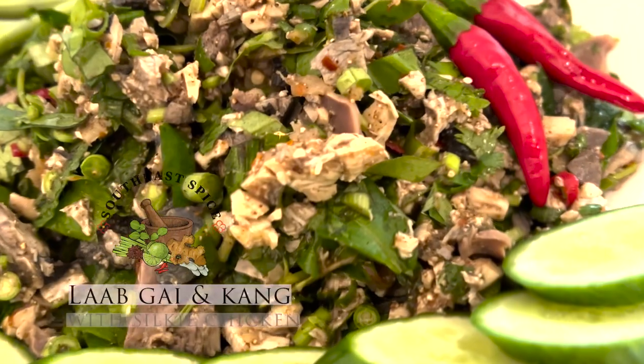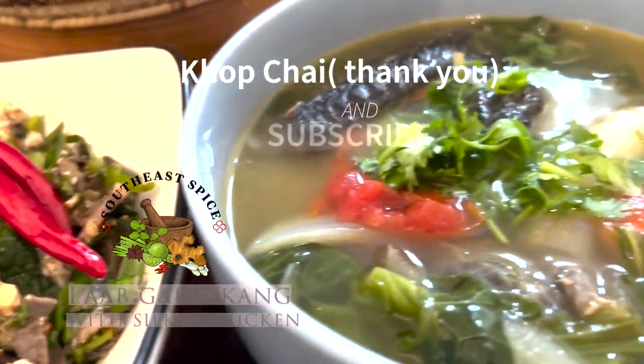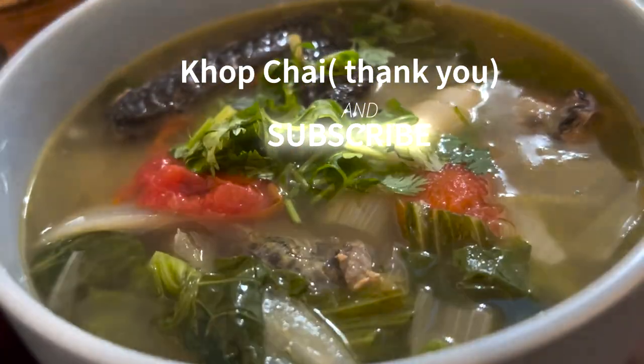Yay, it is all done. Thank you for watching. If you like it, press the thumbs up for me. And if you love it, please subscribe.